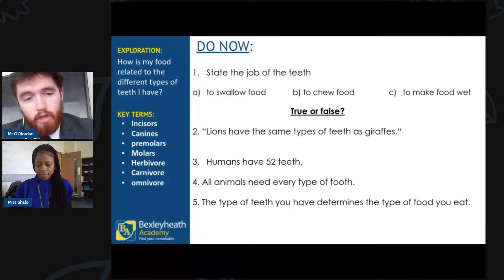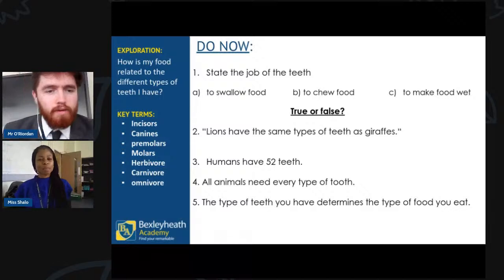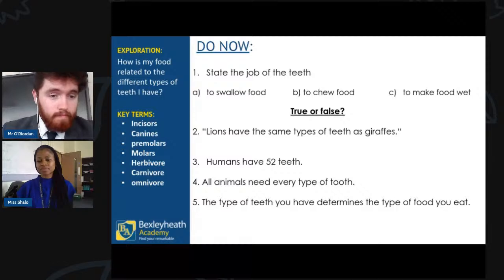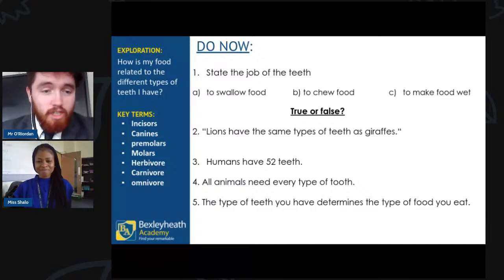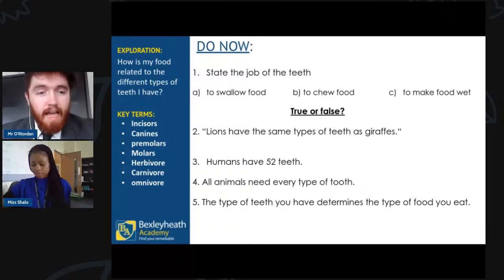Next one: humans have 52 teeth — is that true or false? How many teeth do you have? You might have a couple less if you're young or a couple more if you're an adult. We've got false coming through, and that absolutely is false. Humans do not have 52 teeth. Adult humans have 32 teeth, not 52.